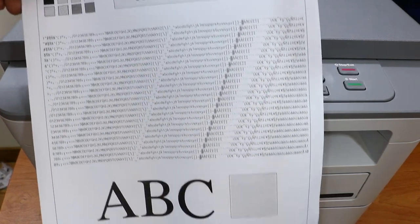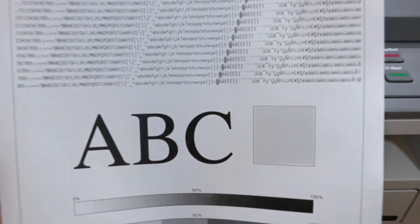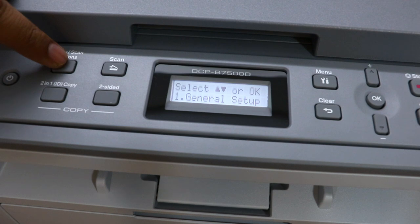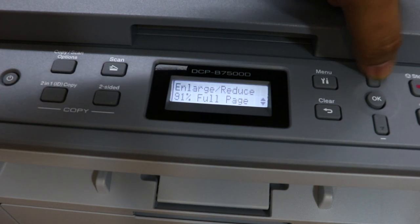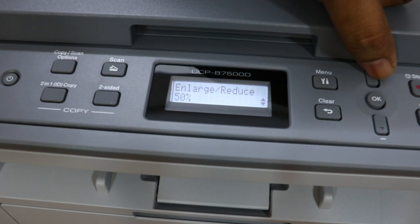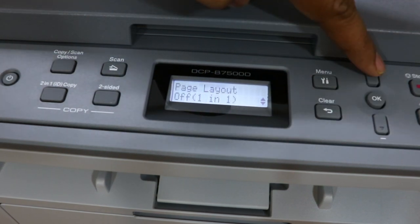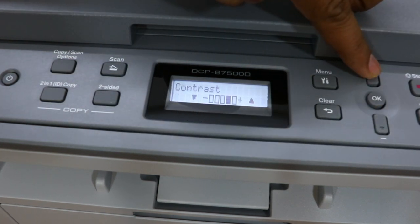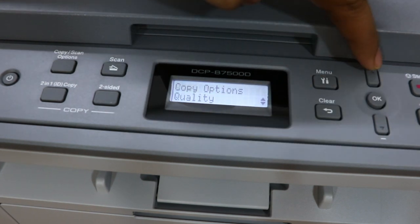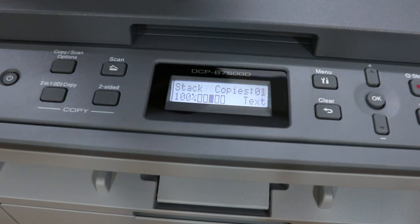The print quality is quite good. The test page shows shading at 50% and 100% darkness and you can see the crispness of the text — very clear and sharp. There are various copy options available: enlarged copy, reduced copy, 78% or 100%, one-page layout, two-in-one page layout, two-sided copy. There is also a contrast option to set darker or lighter prints, and a quality setting for photo, text, or auto. I'll set it to text since I'll be printing text later.